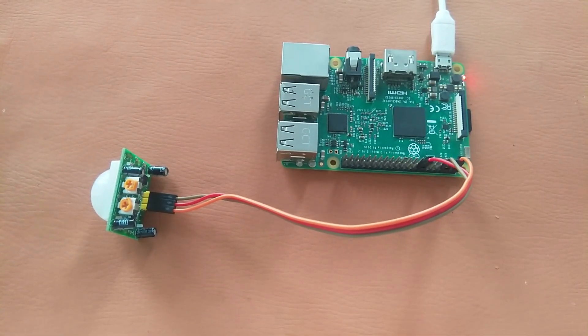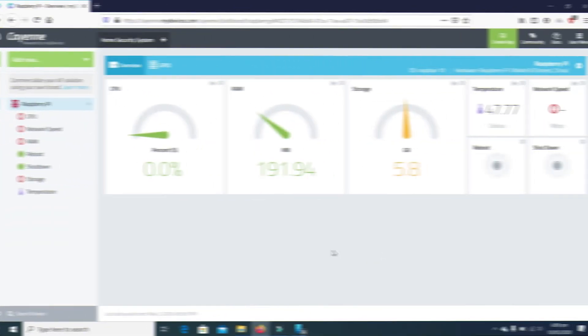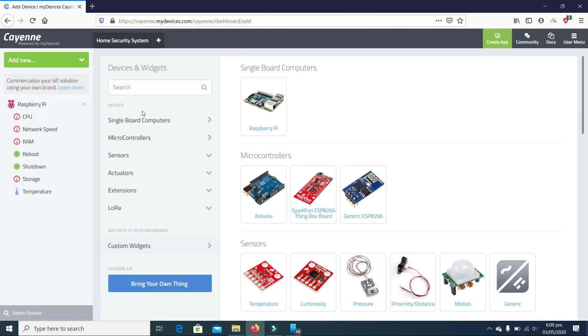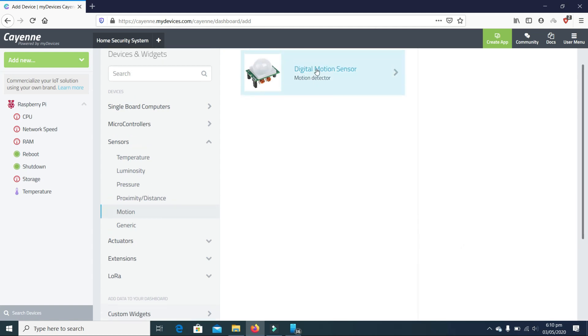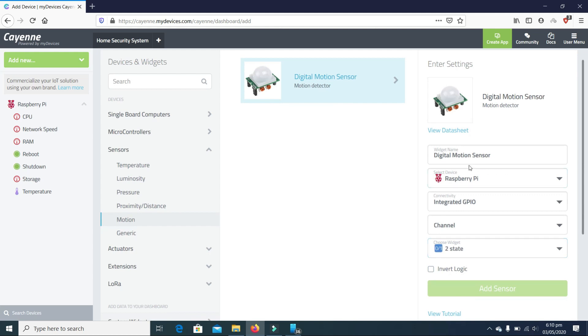Now let's move to cayenne.mydevices.com. I have shown in a previous video how to add a Raspberry Pi to cayenne.mydevices.com. Now we will add a sensor — I'll click on 'Add New', then 'Device or Widget', then select 'Motion'. We have a digital motion sensor; I'll click on that. The widget name is 'Digital Motion Sensor'.